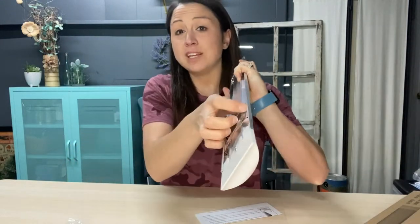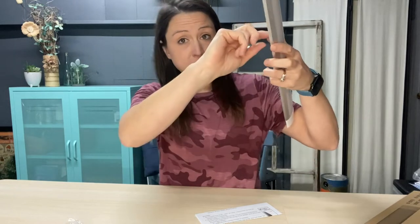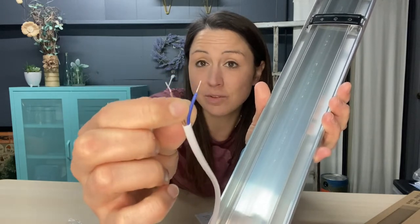You can go ahead and move the mounting brackets to exactly where you need them on your light. It comes with the wire, but it does not come with the plug, so make sure you are aware of that. The brown wire connects to the live wire, and the blue wire connects to the neutral wire.